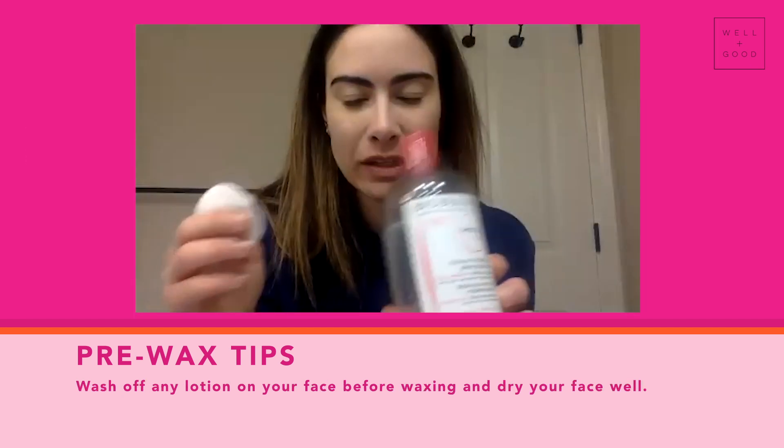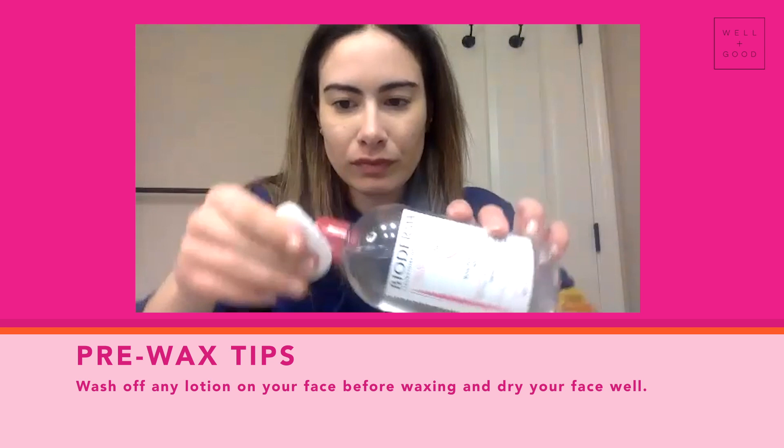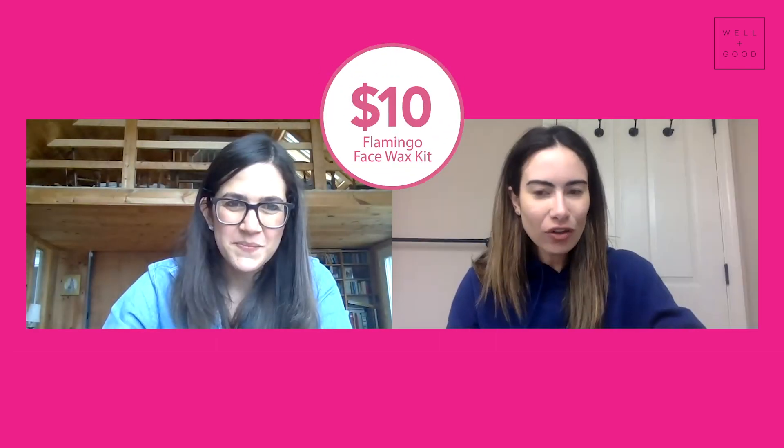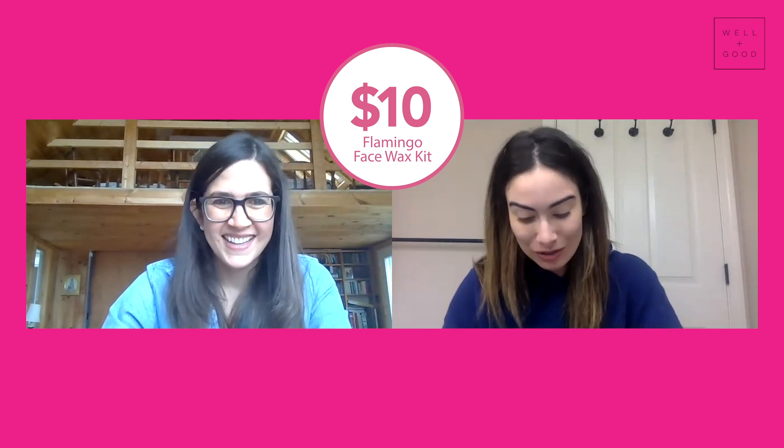What are some things that first-time home waxers should know before they get started? Just make sure your skin is set up for success. If you're on retinoids or retinols or using any products that are sensitive for your skin, recommend either talking to your doctor beforehand or stopping those products a few days before. If you have any lotion or anything, one good idea is to wash everything off. I like to do a little patch test on your arm if you're game for that.